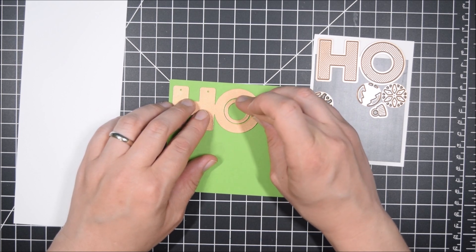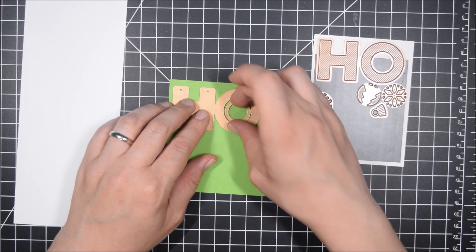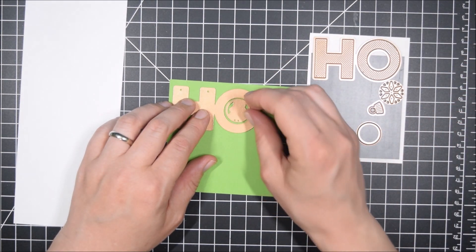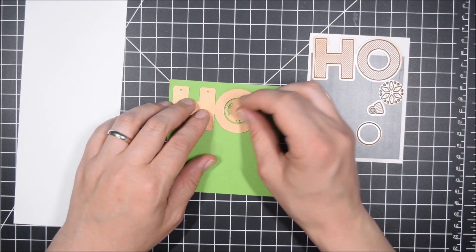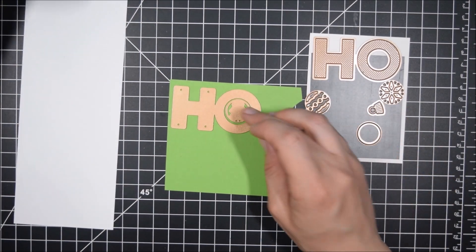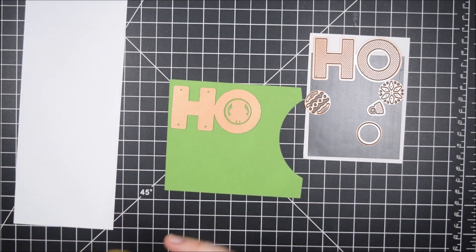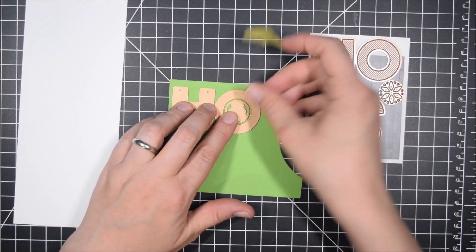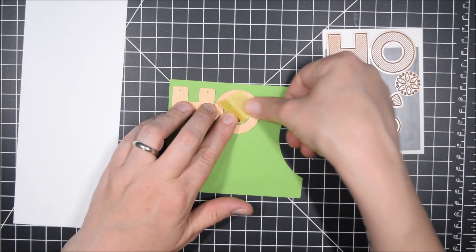I fell in love with two of the dies, and the first is the Jolly Ho Ho Ho which I'm using here. The reason I like it is because you can get several looks without having to have a bunch of dies, because the O can be changed by adding little middle pieces to make an ornament, a snowflake, a plain O, or a Christmas tree. That versatility really appealed to me — I like when you get good value with a lot of looks for one die set.